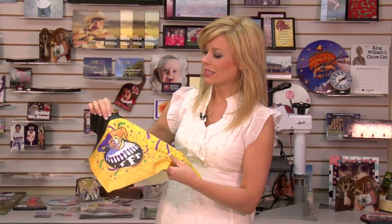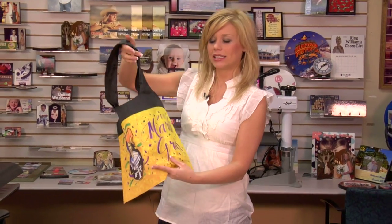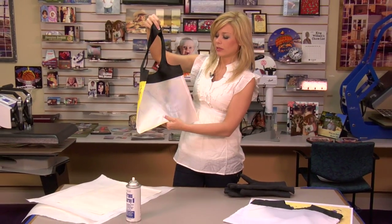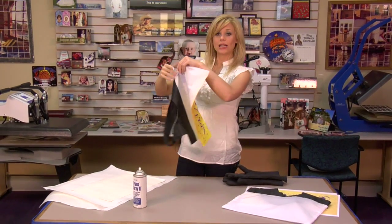Hi, I'm Brittany with Condi Systems, and today we're going to be making one of our newest bags at Condi. This is our shopping bag, and it's made of 100% polyester. You can see we have blank spaces on both sides, so this is a two-sided product.